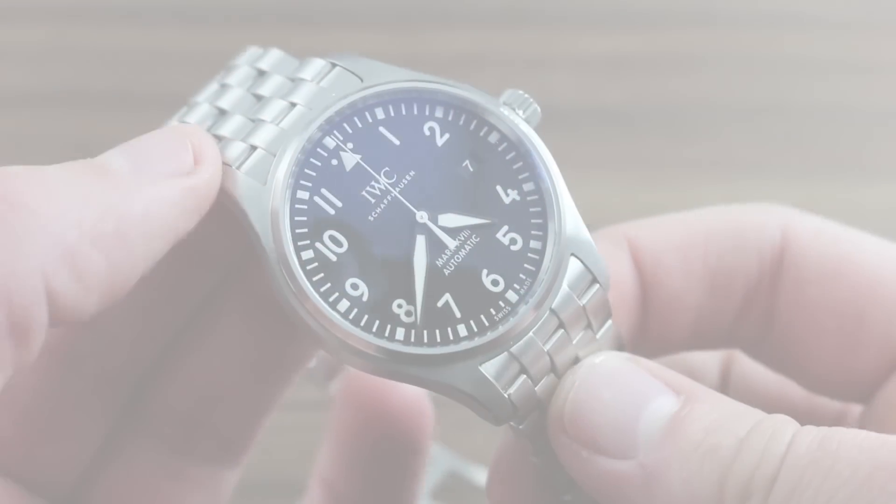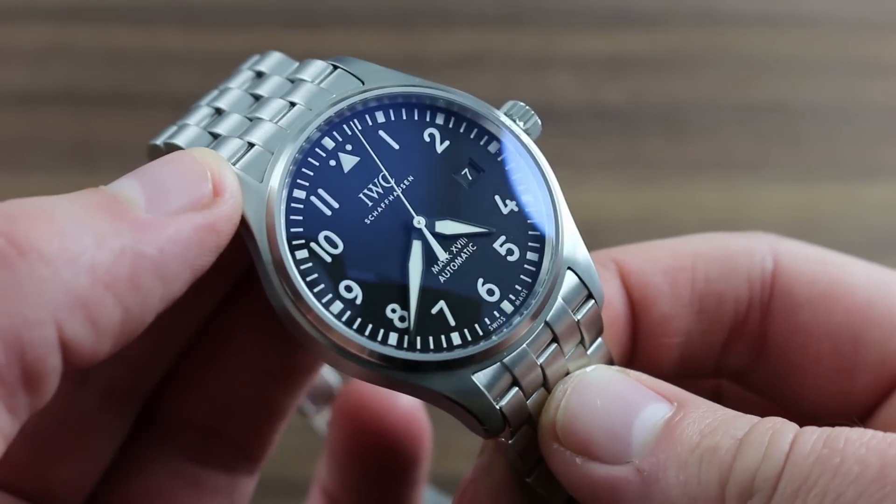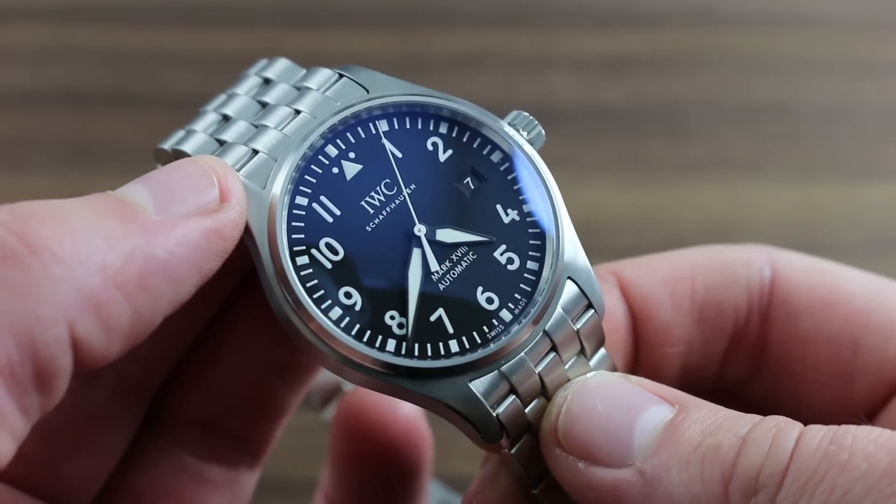Greetings. I'm Tim of Goffberg, and I'll be your guide to the proper usage and care of your IWC Pilot's Watch Mark 18.